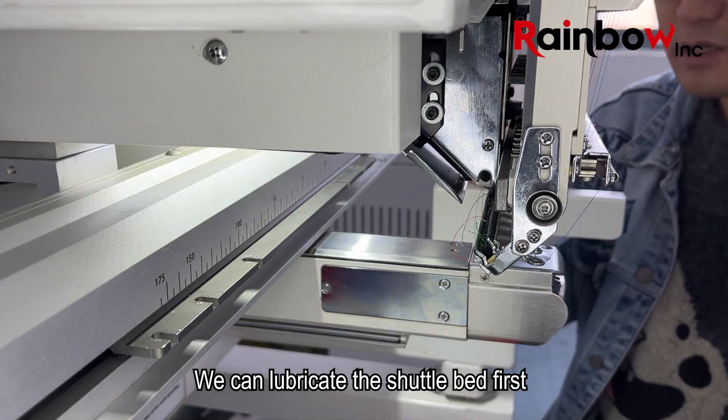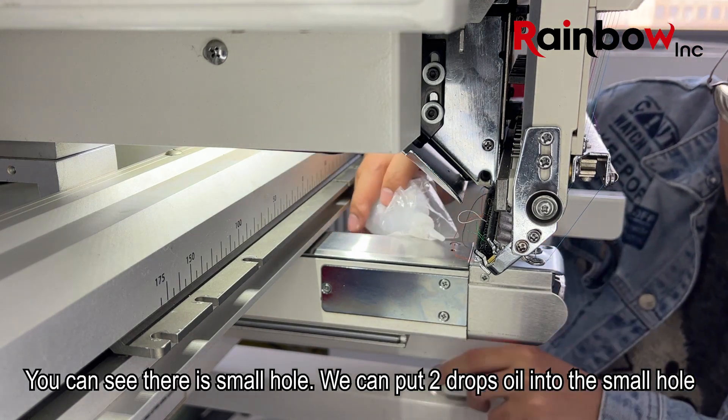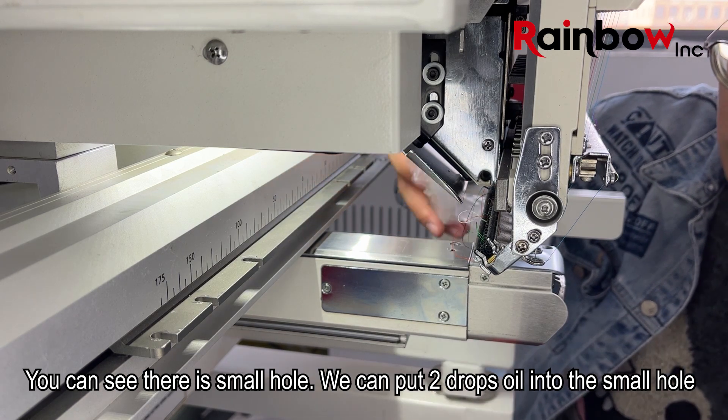We can lubricate the shuttle bed first. You can see there is a small hole. We can put two drops of oil into the small hole.